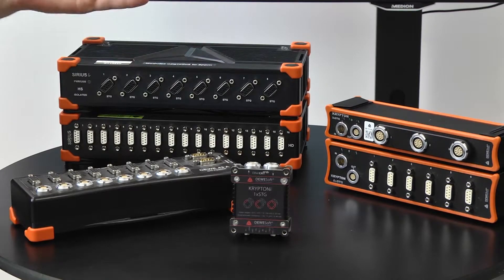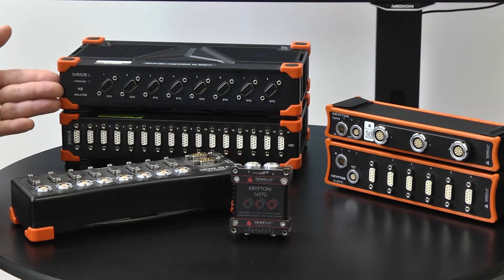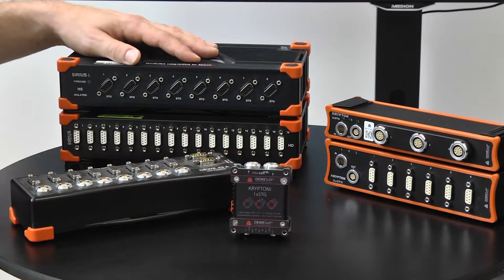For example, here we have two Sirius slices, which can be USB or EtherCAT based. We have high-speed dual core mode and high-density models, up to 16 channels per one slice.